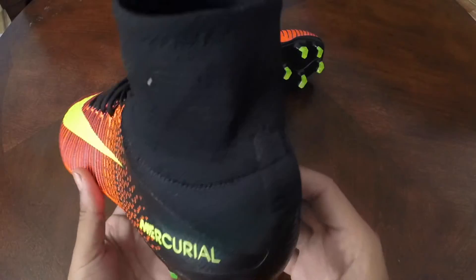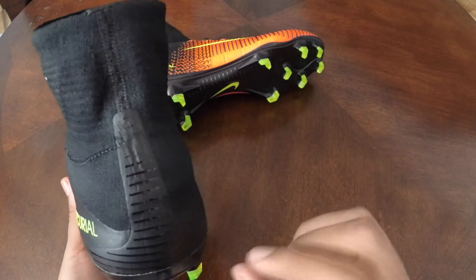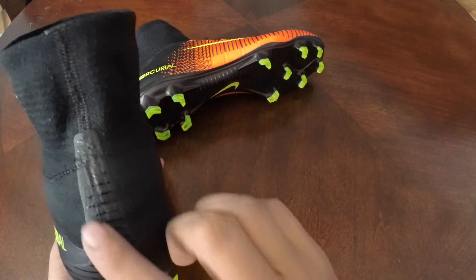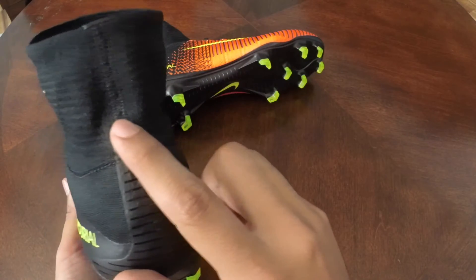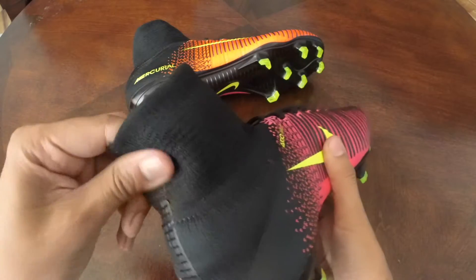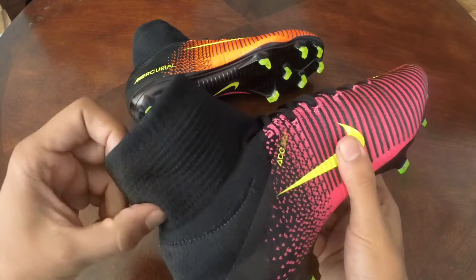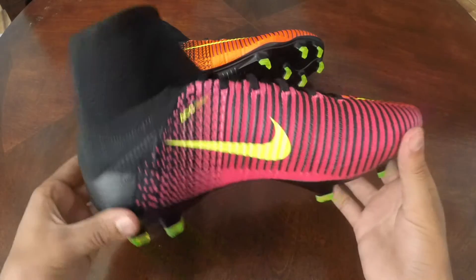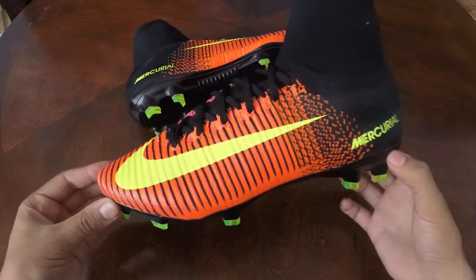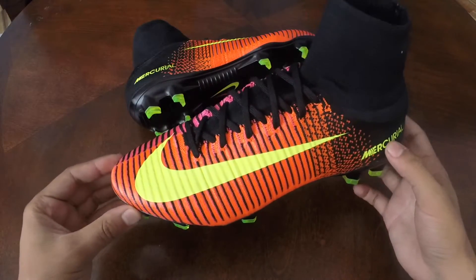They've also re-engineered the heel on this model. As you can see, this rubber element that used to go all the way to the very top now only runs halfway, which to me is a big step in improvement because I had a lot of issues with this back part. As you can see it's much more flexible and much more forgiving than the previous generation. In terms of the new upper, fit and feel, to me it's a big upgrade on the last generation.